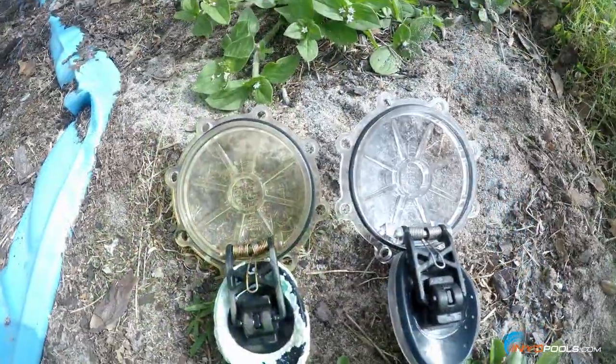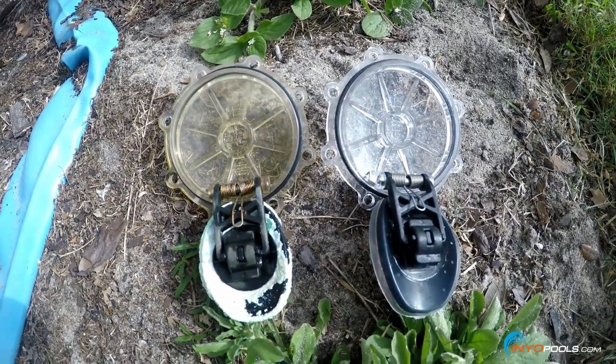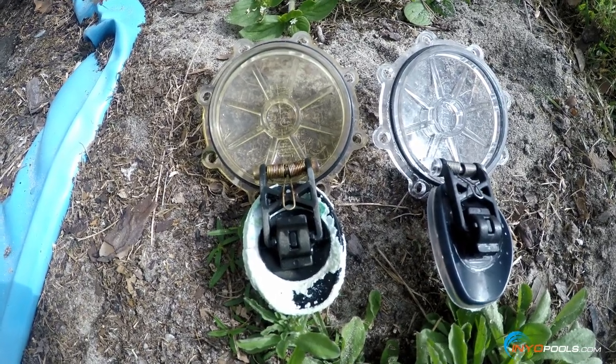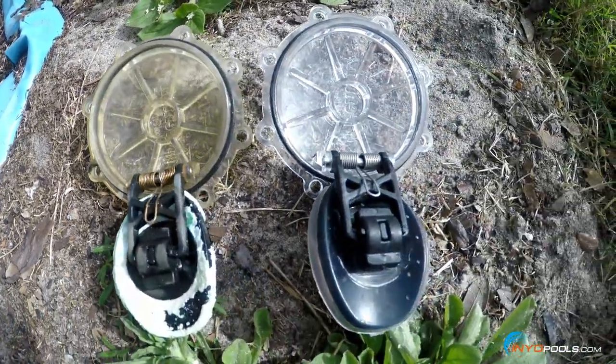Here you can actually see both flapper assemblies side by side — the older one on the left, the newer one on the right. You can see scale buildup on the rubber portion of the old assembly and some rust on the spring. Big difference between the two.